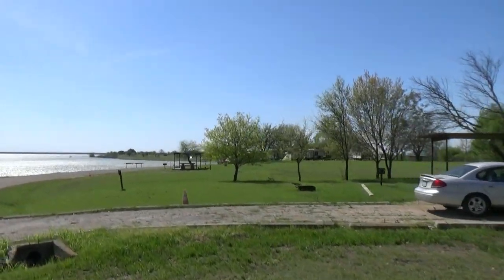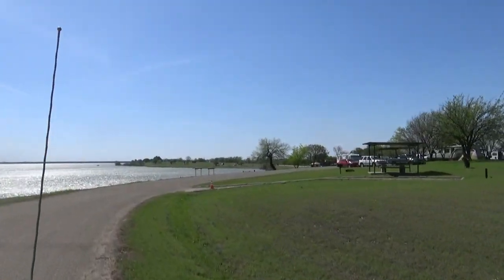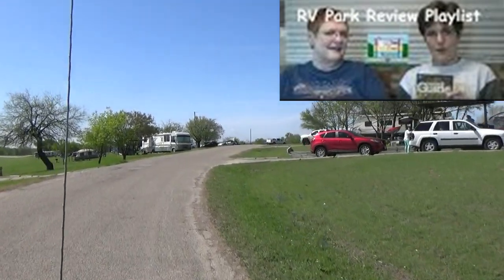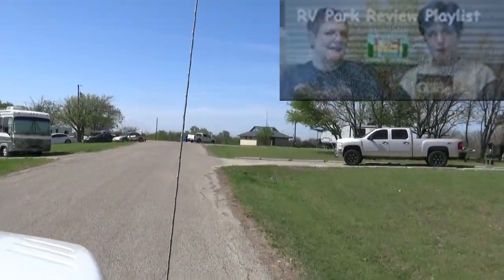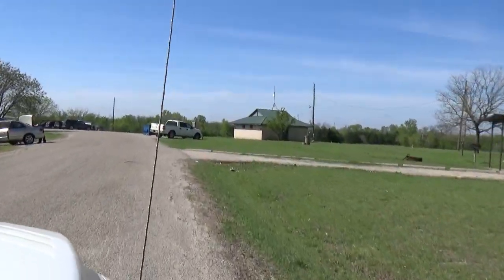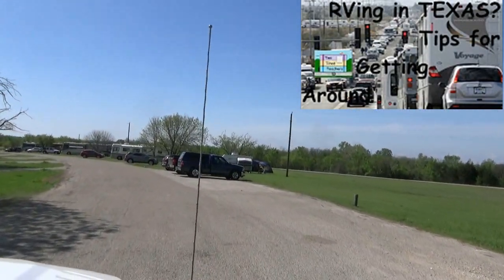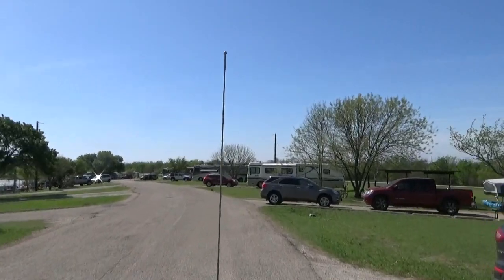Once you've emptied your tanks and you're heading home, we hope this video has inspired you. If it has, you might check out our RV park reviews — we have reviews of Corps of Engineers parks, state parks, and national parks including Hot Springs. We're not limited to Texas; we have several park reviews from other states. Hopefully this has inspired you, and we appreciate your time. Thanks for watching Two Tired Teachers.